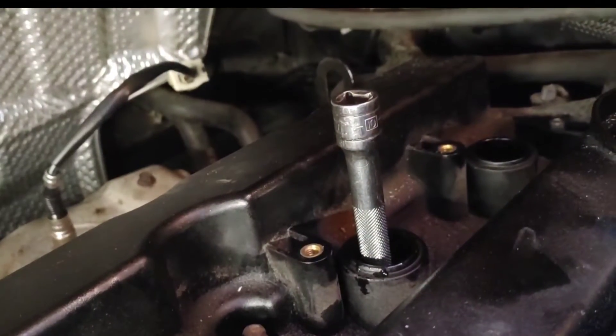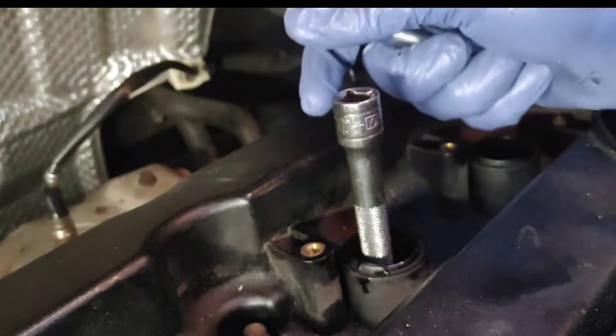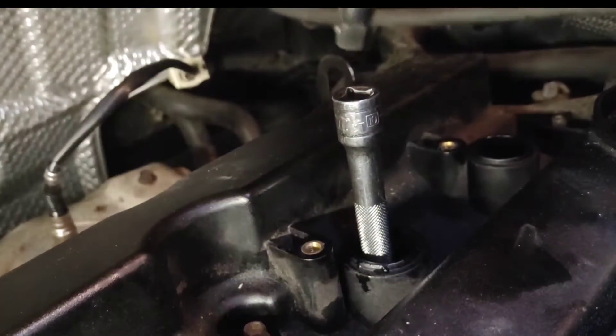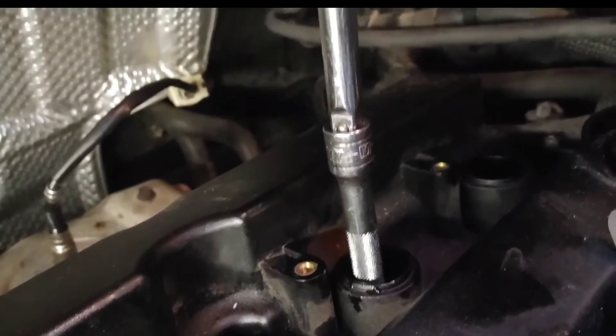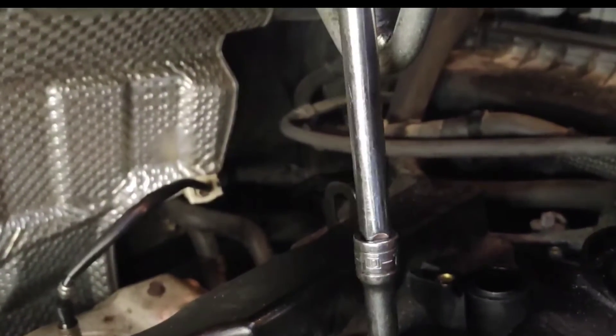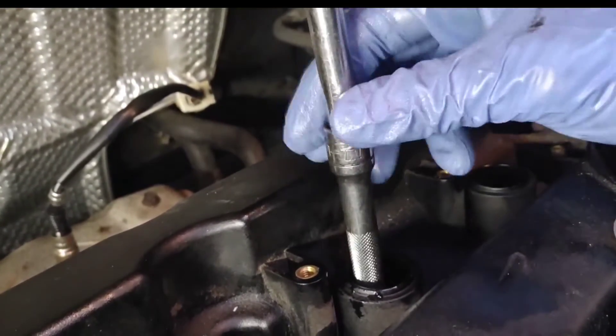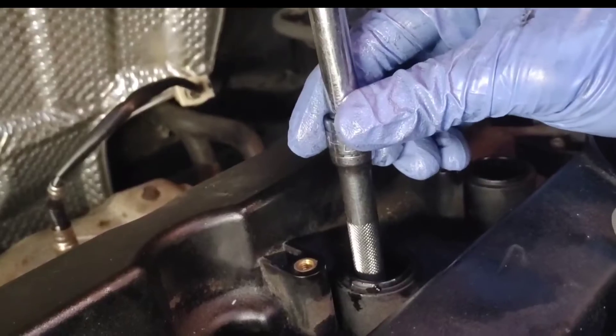When you're doing this, make sure if you don't have a long extension, you're not using two extensions joined together. If you have two extensions, they have their own play between them, so you might think the cylinder has play when it doesn't — that would be a wrong diagnosis. Make sure whatever you're using is one piece and solid.